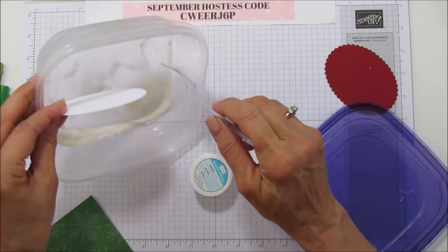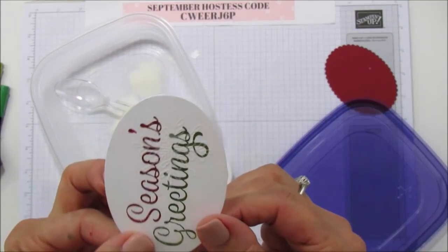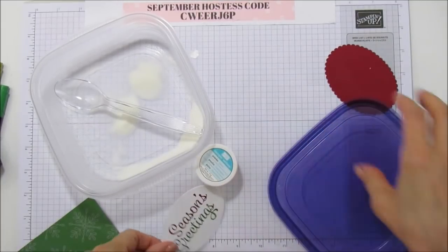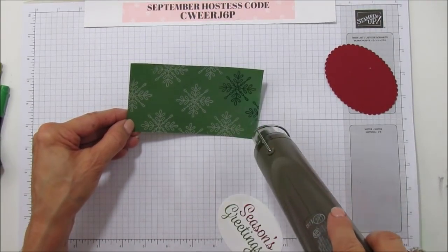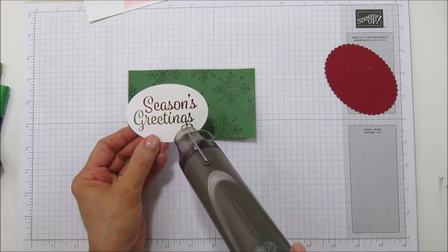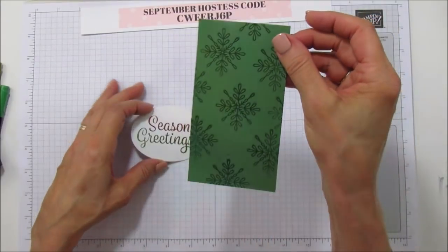We're going to do this one too. I don't know if you can see it, but you can kind of make out the clear embossing on there — it's really pretty. Let me get the heat tool and we will heat emboss both of these. Both pieces are now embossed; they're really pretty. It's so pretty to watch as it embosses.